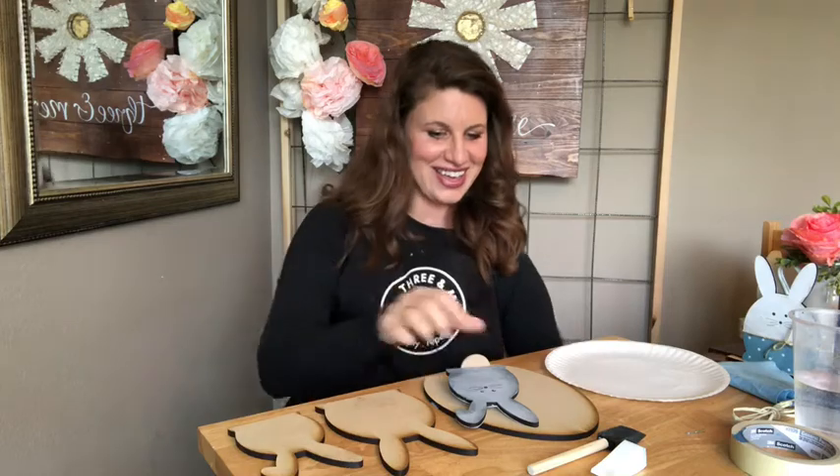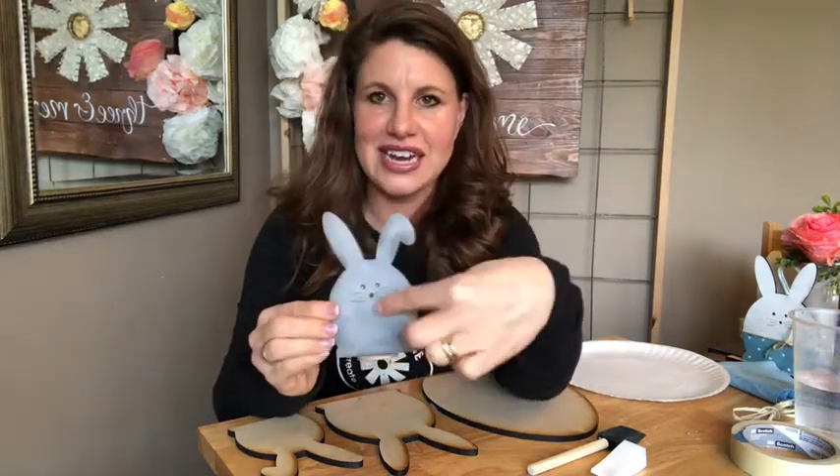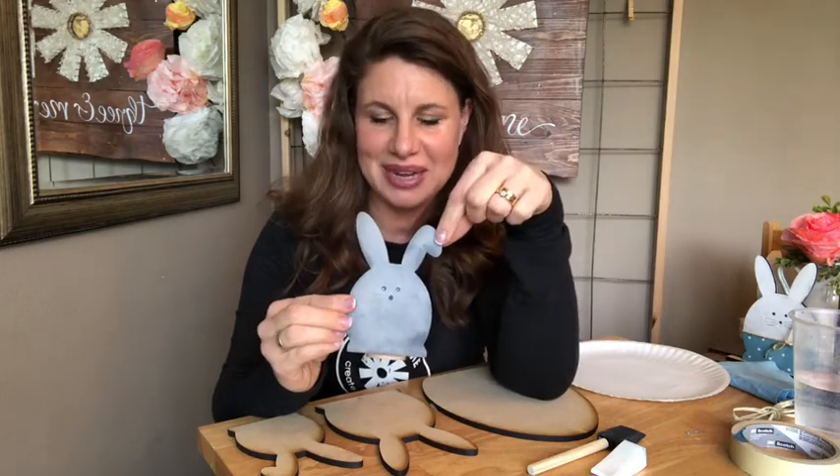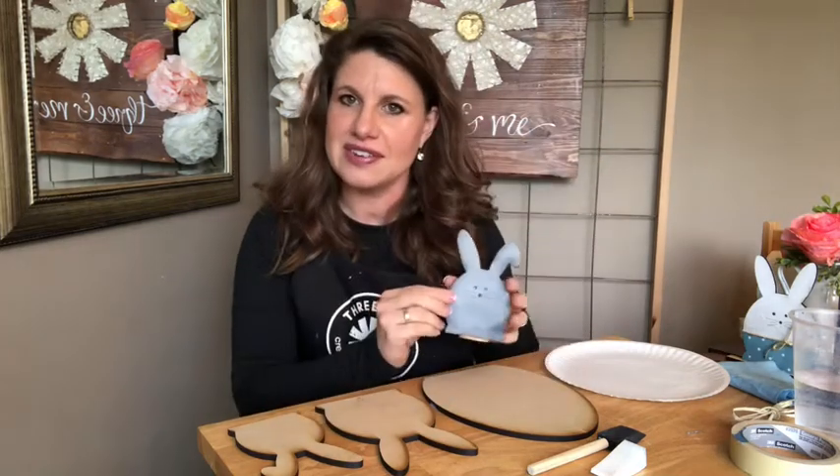I'm going to show you a cement kind of effect on my bunny. So I'm going to have a grey bunny, a white bunny, a white egg and then I'm going to decorate them with various different colors.